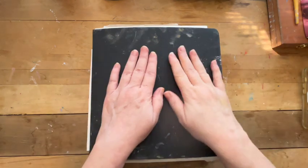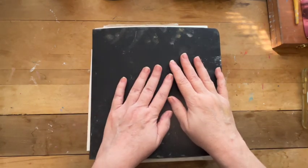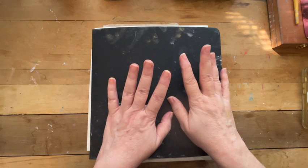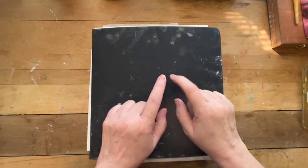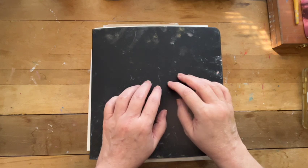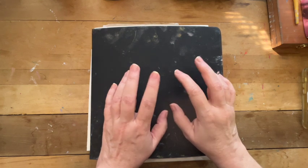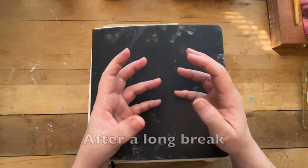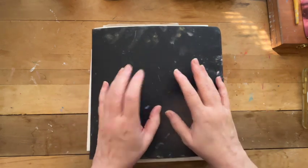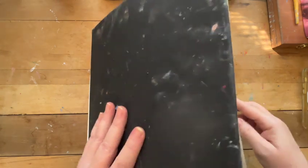Hello, all. I hope everybody's doing well. I thought I would do a sketchbook tour. I have been working the last month or so trying to make some changes in things, changes in how I view things so I can do my artwork much looser, much more how I've been wanting them.